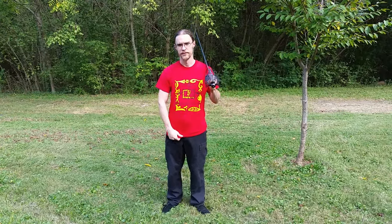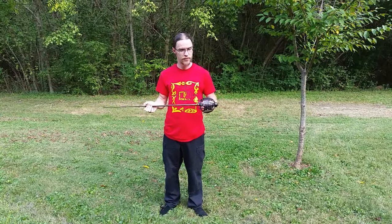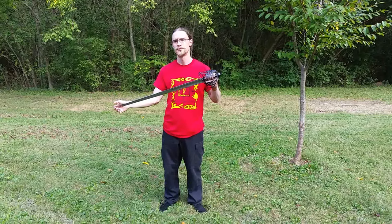Hi, this is Tom with the Knoxville Academy of the Blade, and I have my cool Study in Steel shirt here. Love me because I'm wearing your shirt. But the actual reason I'm here is several people have asked for a review of this broadsword.